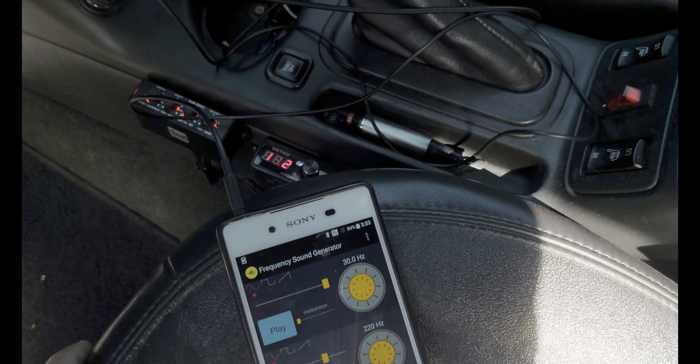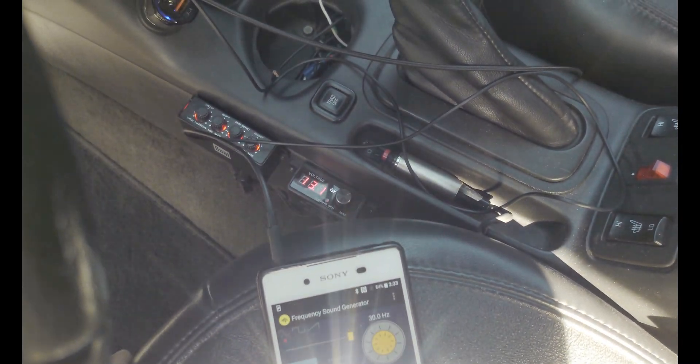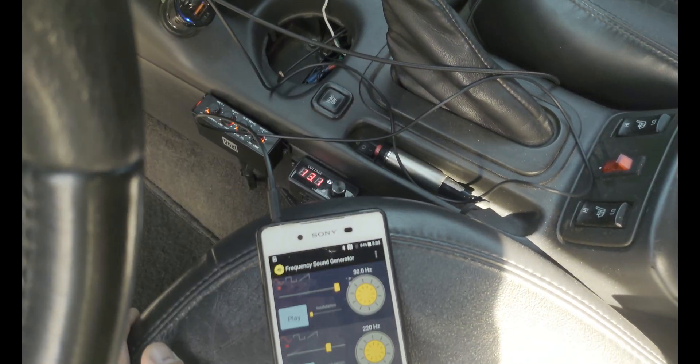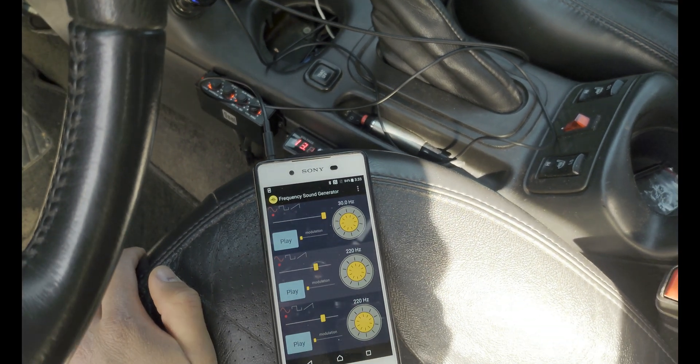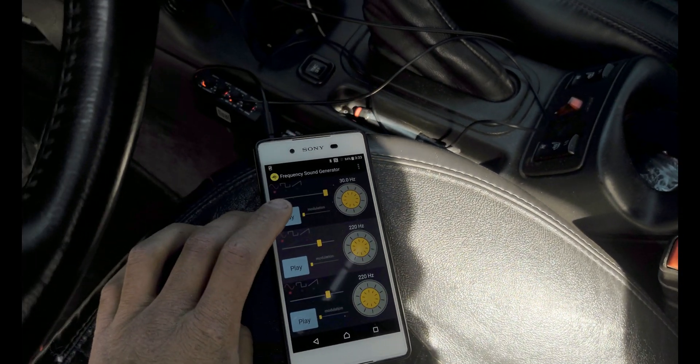Now, we're going to see what kind of amperage the amps are drawing on those batteries. I've got the amp clamp on DC mode to see how many amps it's drawing. I'm on one of the power cables, so we'll double that number to get the total amp draw. Let's hit it and see what it does.